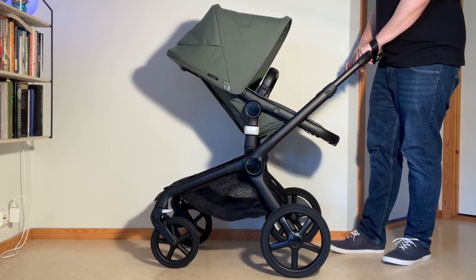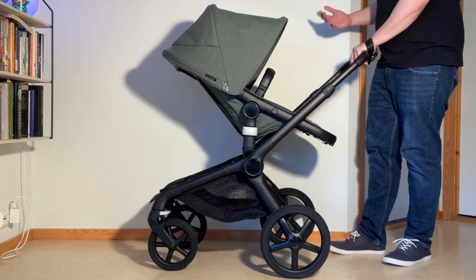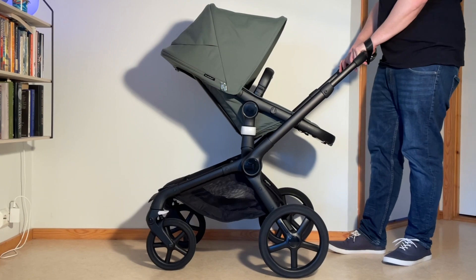That's how you engage the two-wheel mode on the Bugaboo Fox 5. We hope this video was useful to you, and if it was, we ask that you subscribe as it helps us continue making videos in the future. Thank you.